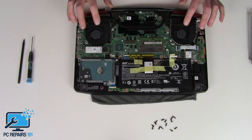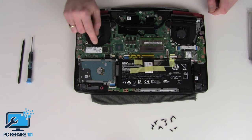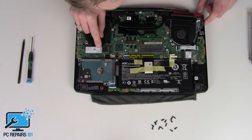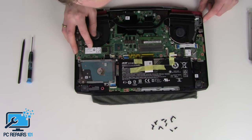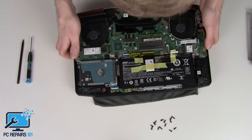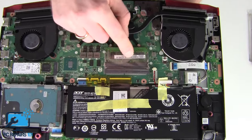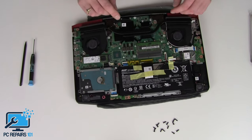Really nice dual fan here. So that's the M.2 hard drive — it's 128GB. And this is where the RAM is. So if you can see, that's what we're removing — just that one stick of RAM.